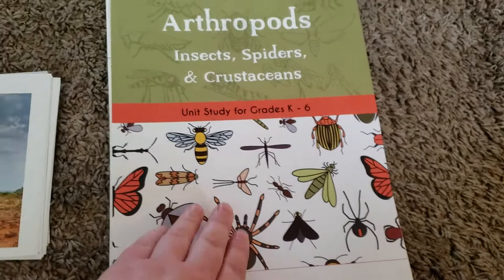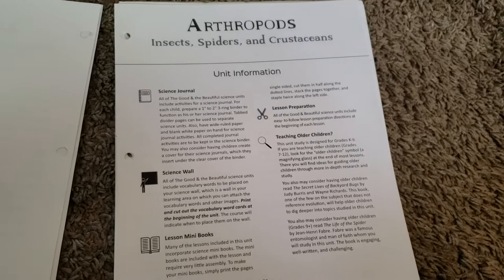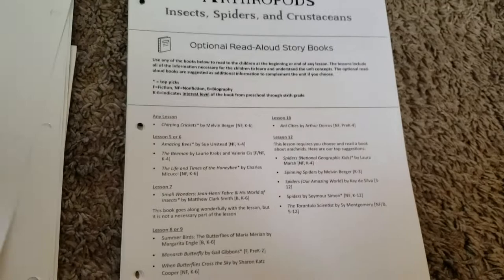This was the first curriculum that I found that they really loved, and I loved it too. Here is the table of contents. I'm not going to do a major flip-through with this because I do have one on my channel, so I will link that below. I do love how they give all the supplies needed for each week. This unit didn't have a whole lot of supplies, though some of the other units have a little bit more.